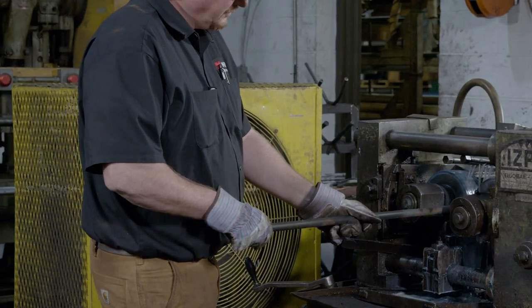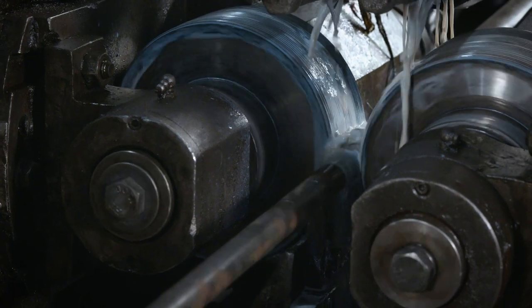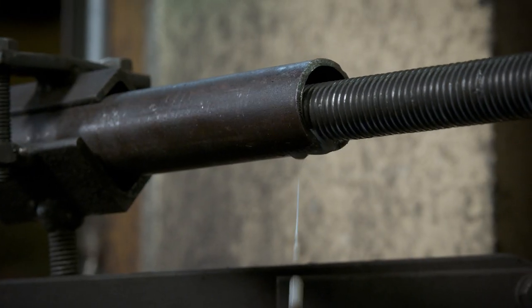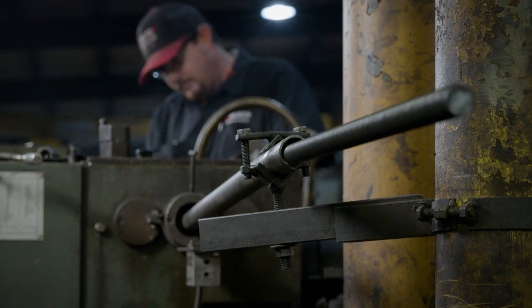This cylindrical die through-feed machine is used to make all-thread product. This process creates a stronger thread because it maintains the grain flow through the thread itself. It's a great process that produces a very strong thread.